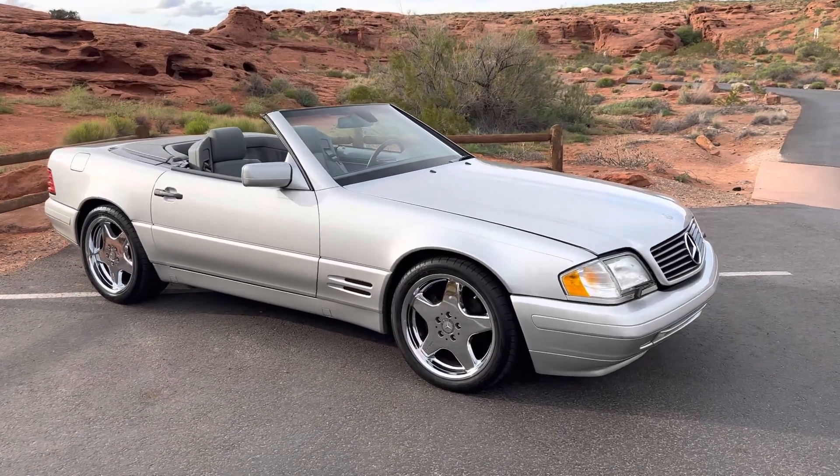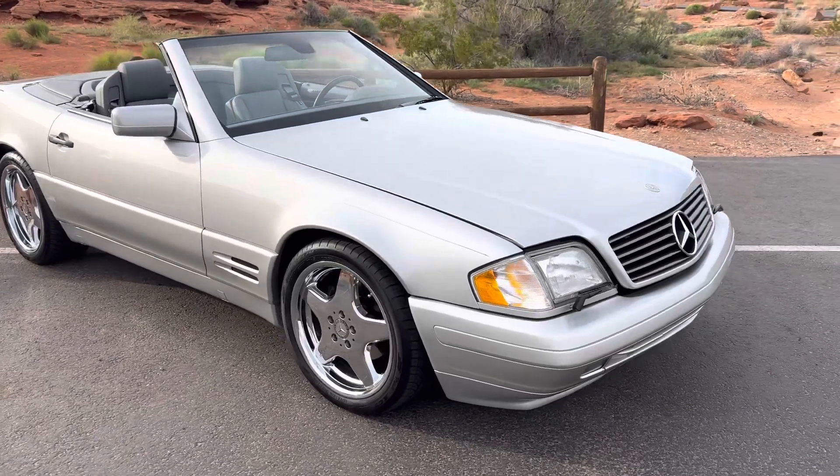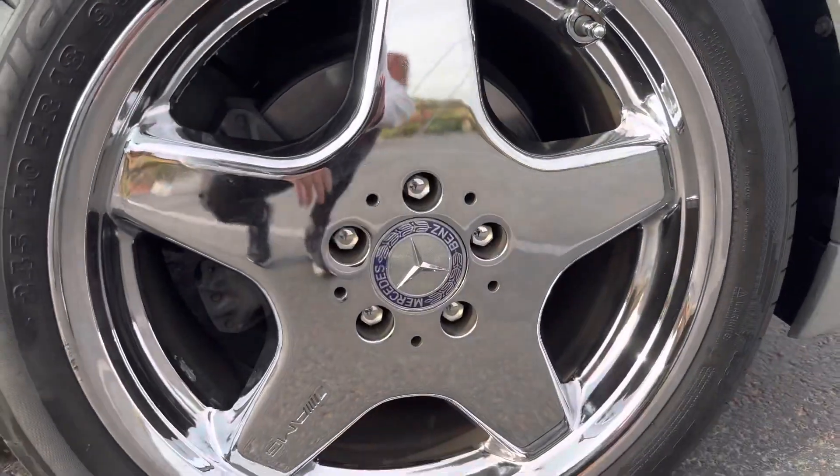Hey everybody, Grant with Renew Auto here. We'll do a quick walk-around video of the Mercedes SL500, trying to point out any defects, imperfections, anything like that, just so there's no surprises when the car arrives and gets off the truck at your home.